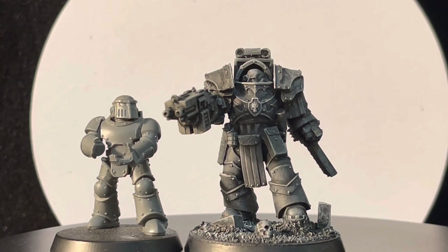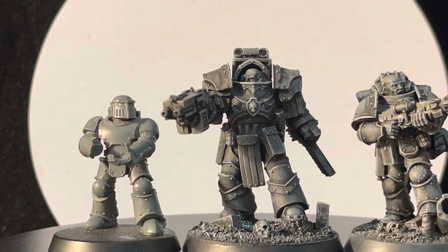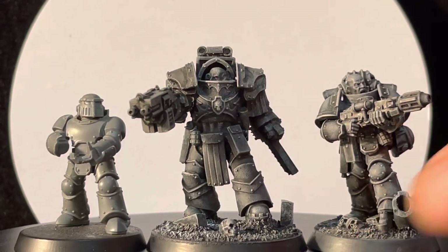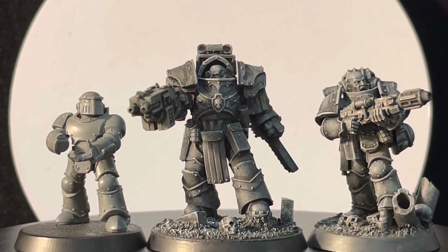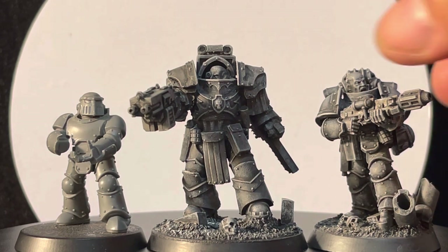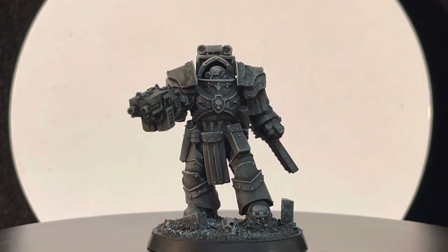He fares next to a regular GW Mark 3, and on the other side we have a Mark 3 from the GW kit that has been true scaled. You can see the clear difference between a Mark 3 that has not been true scaled and one that has — and that is how the Cataphractii Terminator compares in size with those two models.